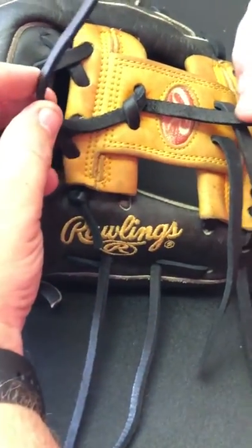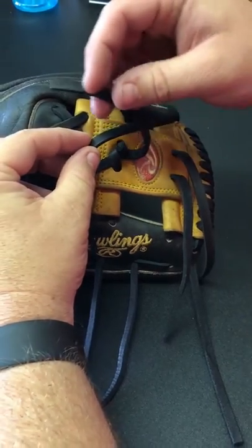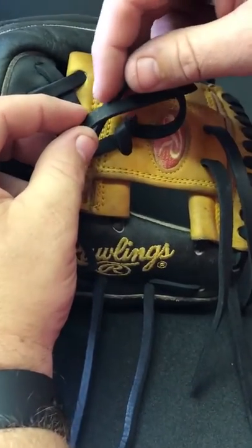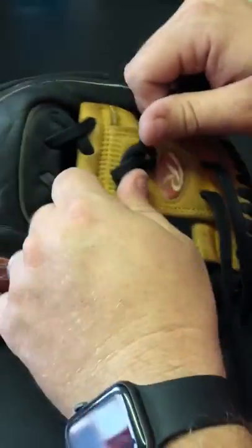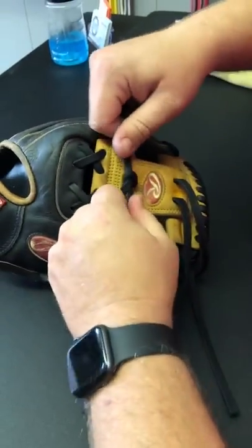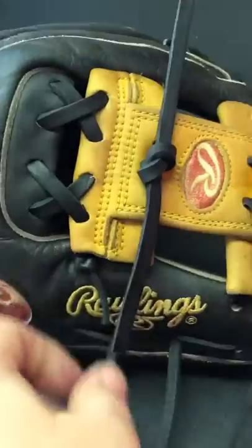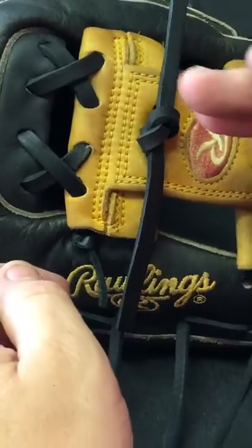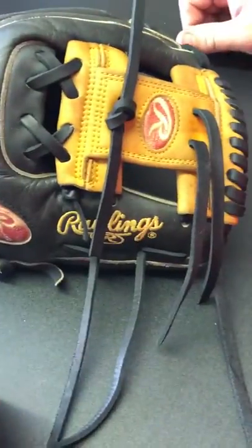Let me show it again. I'm going to bring this one up, this one over, and kind of through. From there you just pull, and as you're pulling you just kind of straighten it out. The knot is actually going this way, and the ends are going that way.